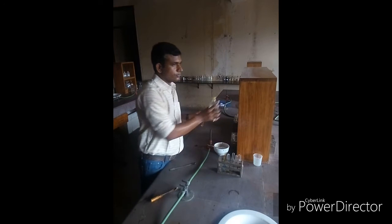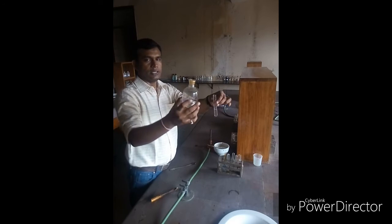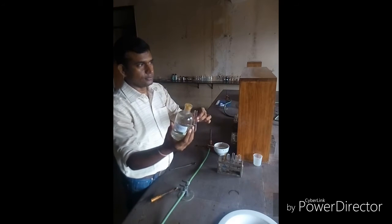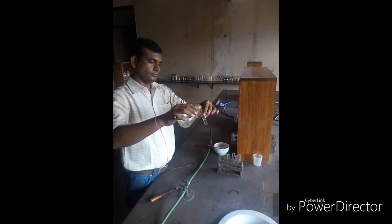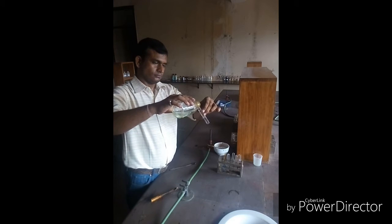In the quarter test tube of the original solution, add 2 to 3 ml of freshly prepared ferrous sulphate solution and mix it with the original solution.